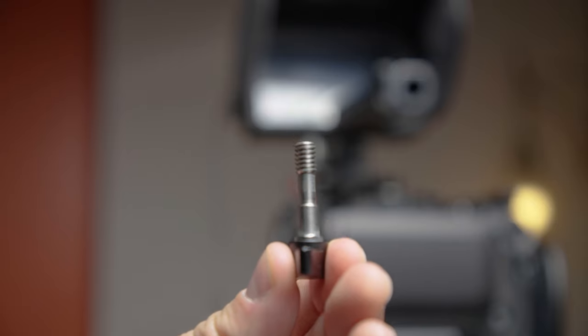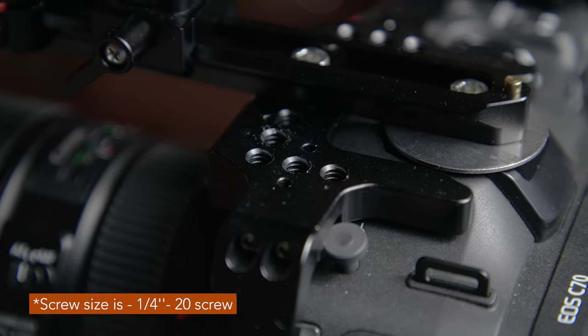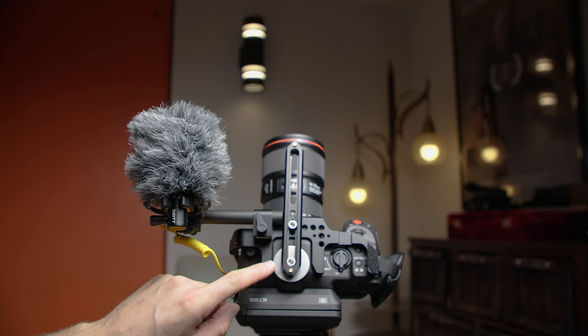I did have to swap out the inner screw for the NITZY rod clamp screw for a smaller size screw. The top portion of the cage has a NATO small rig rail with a large silver washer, with one screw going into the hot shoe connection mount and another screw going into the NITZY cage, making a super strong connection.